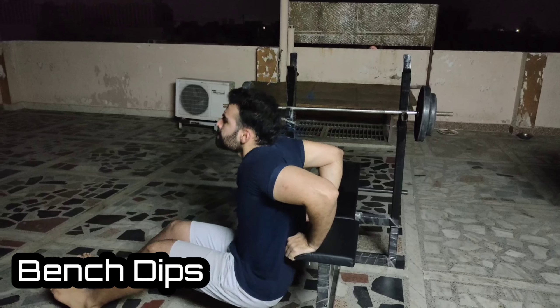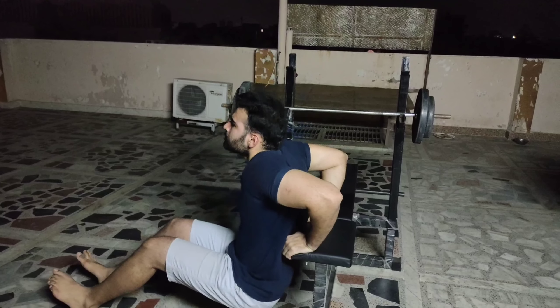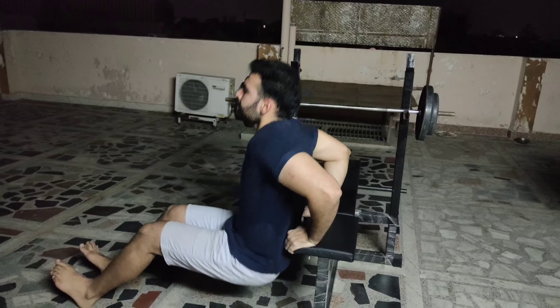The second exercise is bench dips. We have 3 sets of repetitions — as many repetitions as you can do.